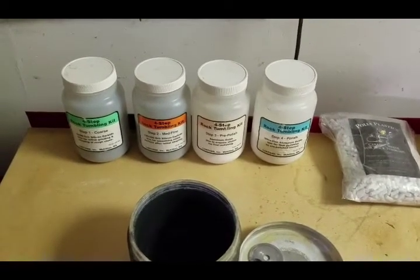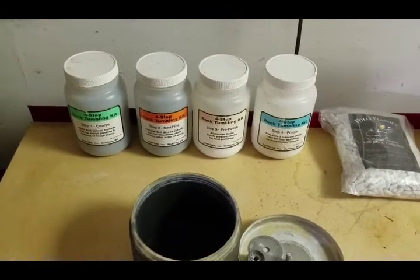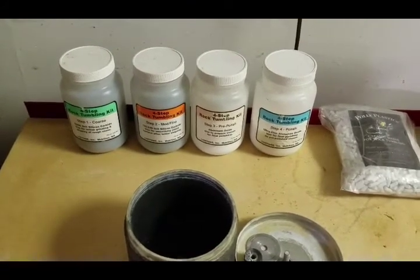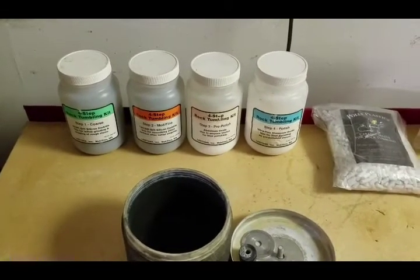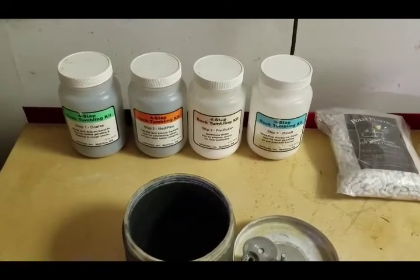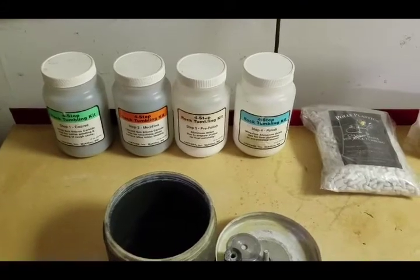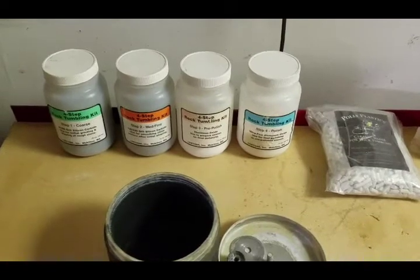Hello, this is John Grovenstein, and I'm going to talk about what feeds my spirit. One of the things that gives me satisfaction and a little bit of fun is tumbling and polishing rocks. It's a long process where you start with something very rough and undistinguishable, and end up with something very nice and attractive when you're done. All it really requires is a little patience.